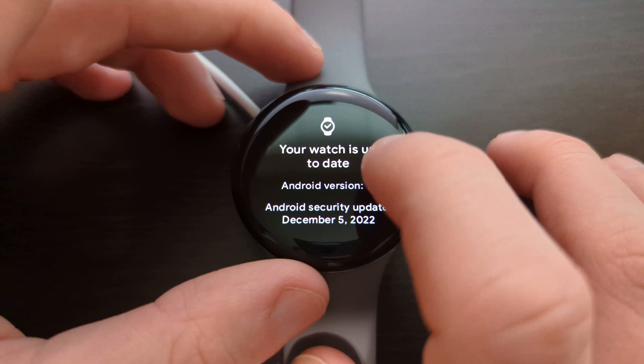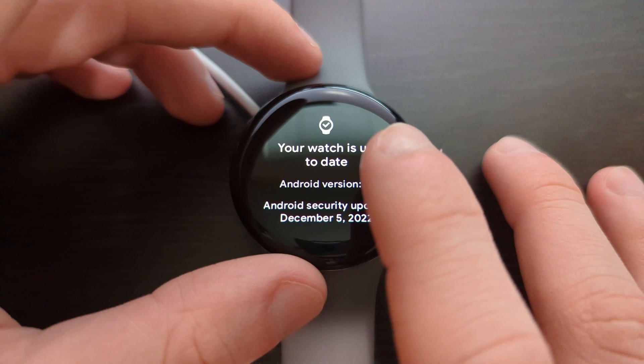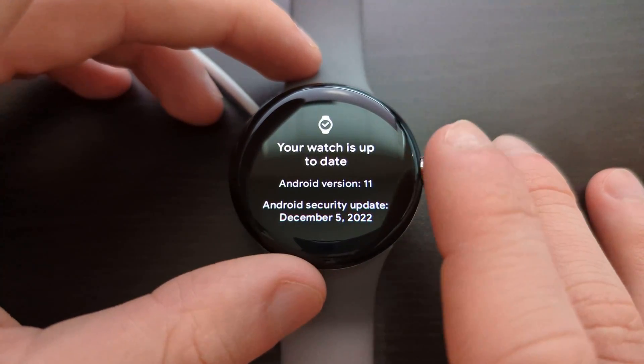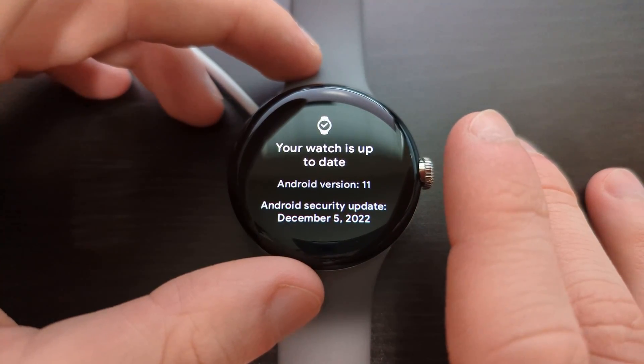You're actually just going to tap the screen for about a minute, and then at some point you'll see a notification — a full screen downloading prompt — and your watch will start downloading the update.